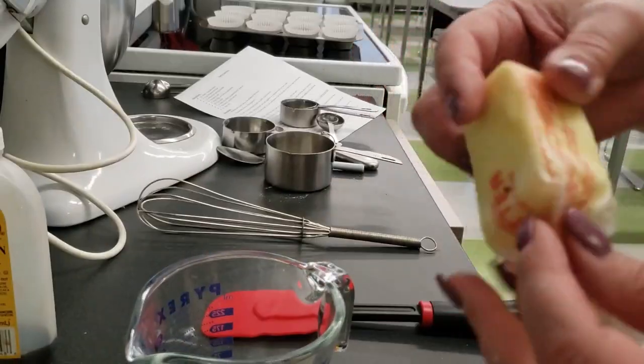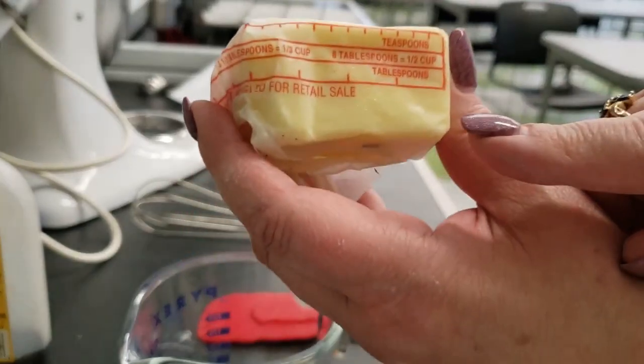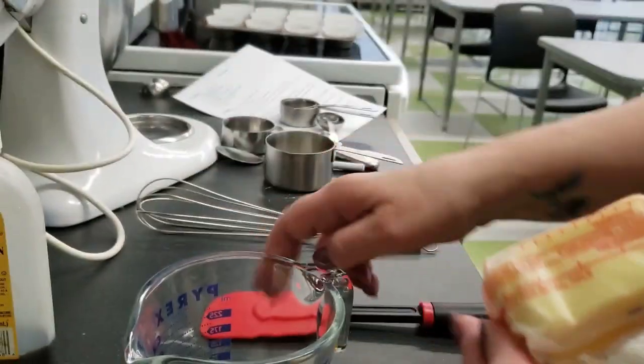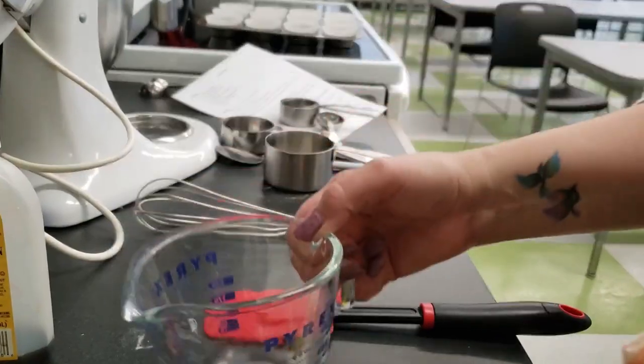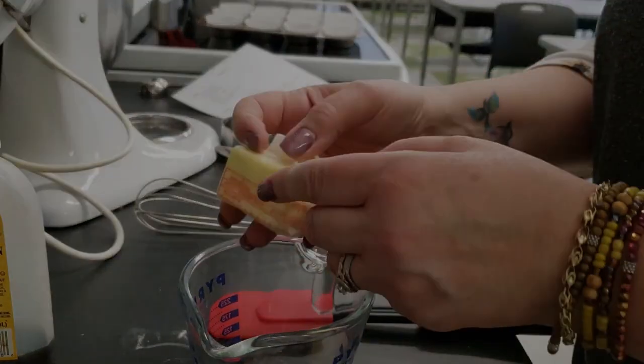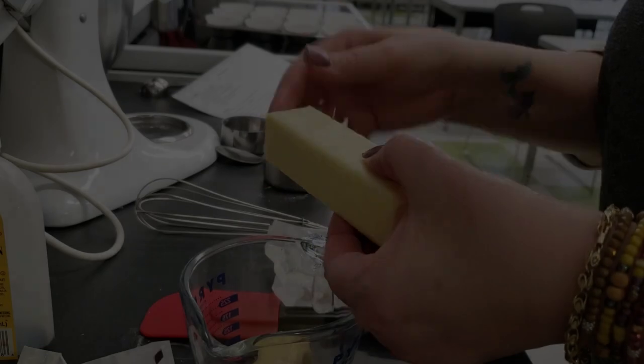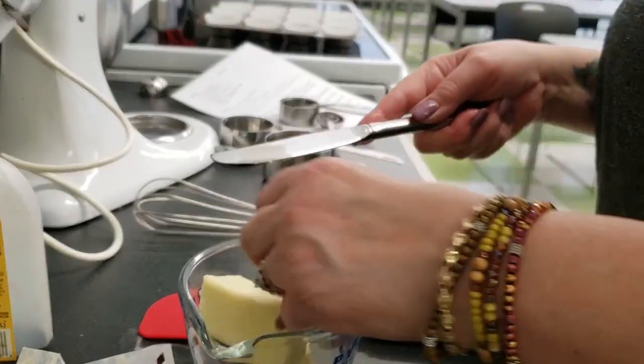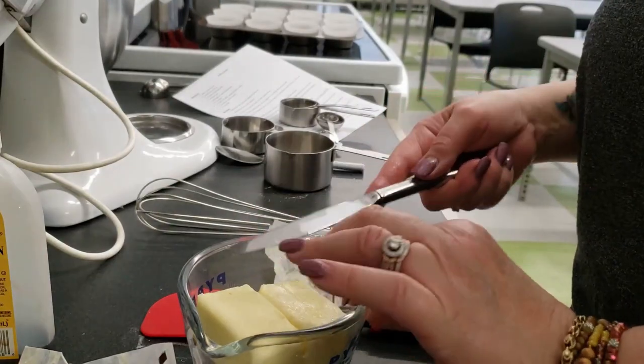Melt the butter in a microwave safe container for 30 seconds or until it is melted. You may need to cut the butter down to fit it into the dish before melting it in the microwave.